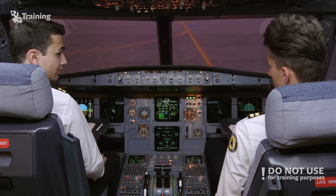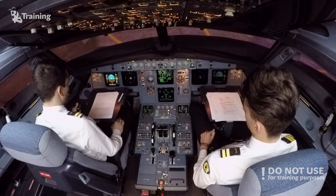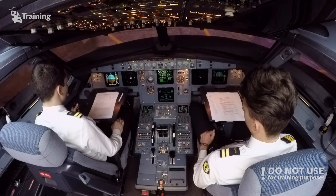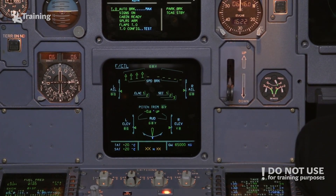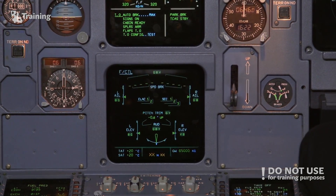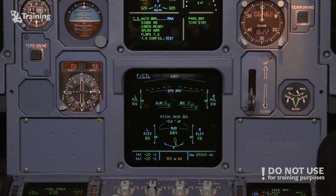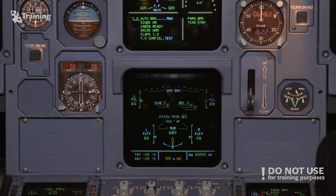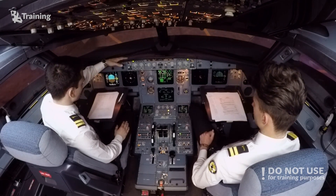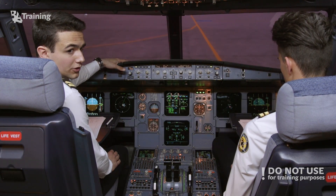Ready for the flight controls? Yep. Full up. Full down. Neutral. Full left. Full right. Neutral. Radar check — go ahead. Full left. Full right. Neutral. So the pilot flying has done his flight control check, and at this moment the pilot monitoring is performing his flight control checks, however non-verbally.